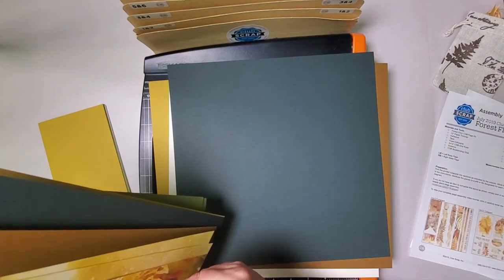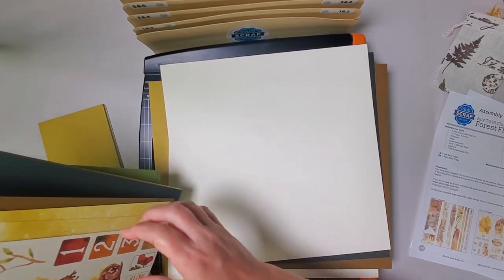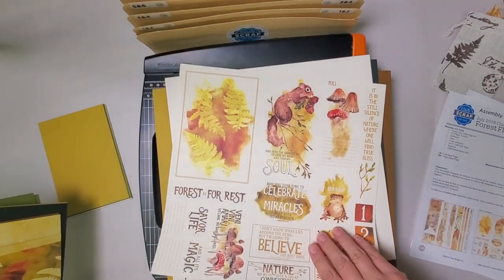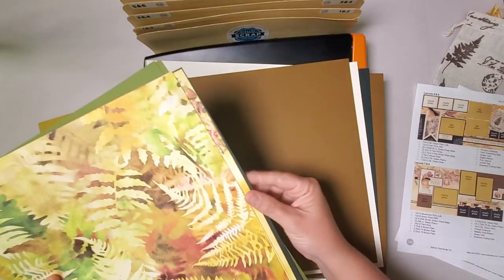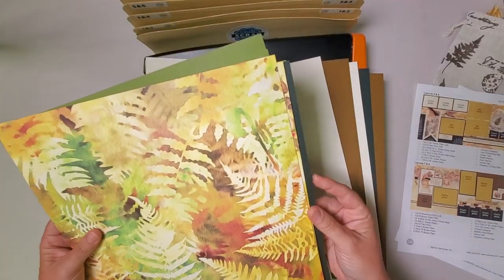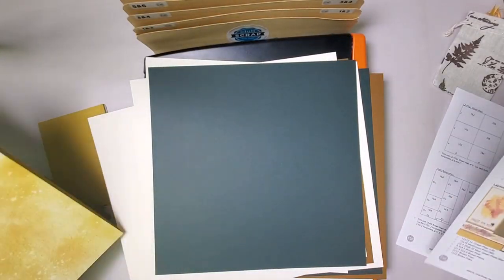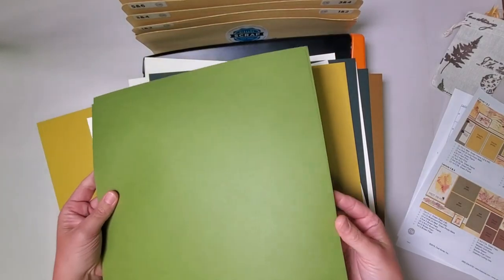Then we'll grab our cut-aparts. I usually like to start with the cut-apart that has all the strips, so I'll put that first face down, followed by the other sheet of cut-aparts which has smaller objects and some journaling prompts. Then we'll continue to put our papers in order: next I want the brown plain, followed by this adorable mushroom print — it's mostly mushrooms but there is this cute little toad. That's next, and then the other fern print, a dark green plain, followed by the other mushroom print, the remaining light green print, and then two medium green plains.